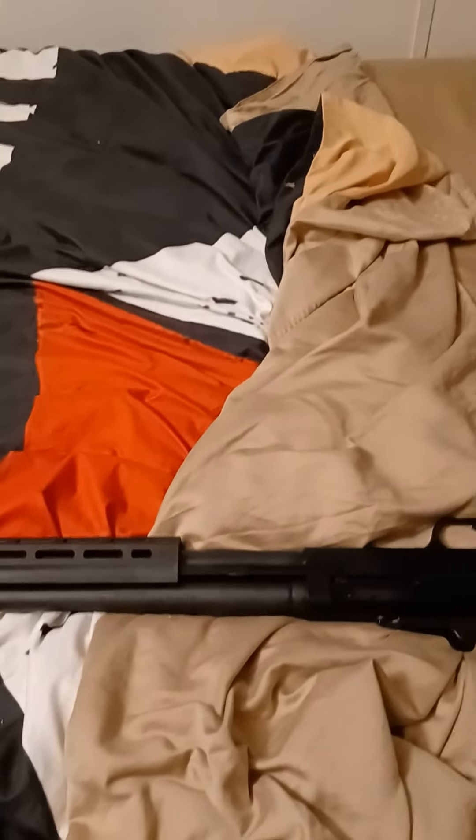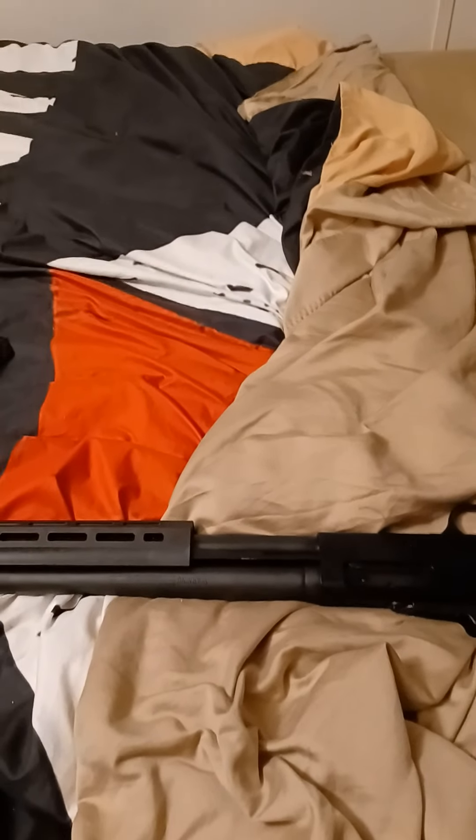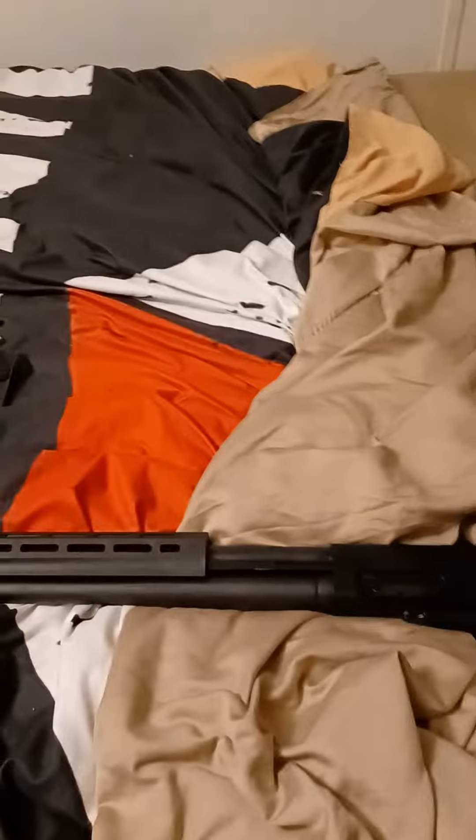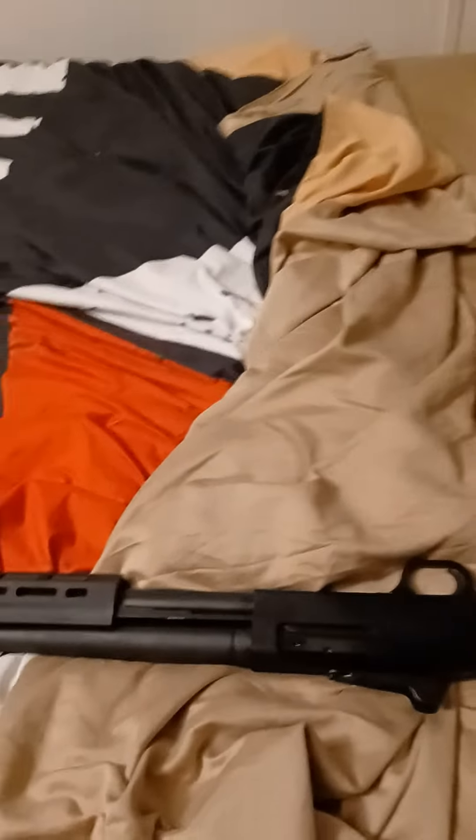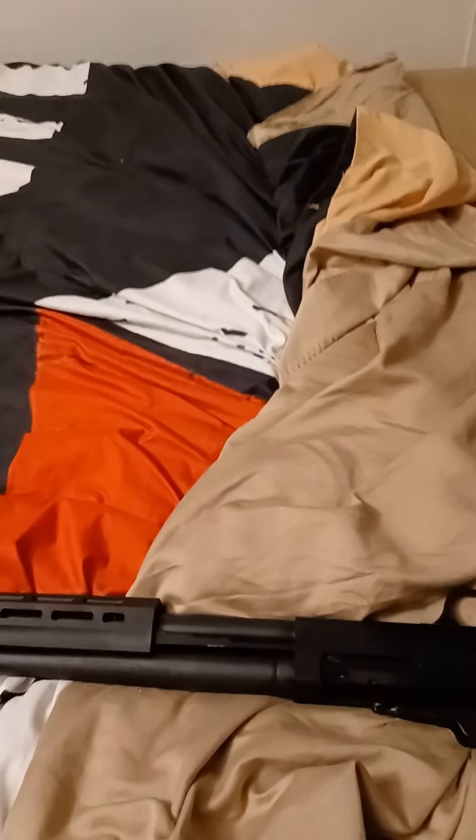What's up everybody? Got a new firearm today. So the Ruger 10-22 that I had, I shot it a little bit, but I have my Glock 22 pistol and it was taking up space on my rack. So I went to my local gun store and that .22 rifle netted me this.